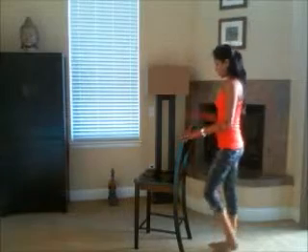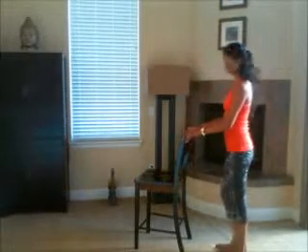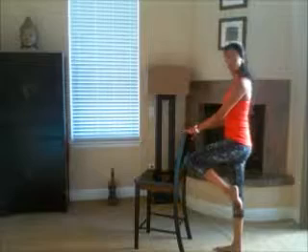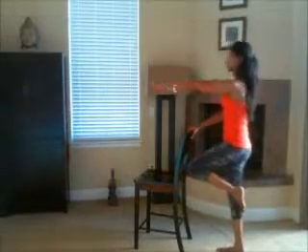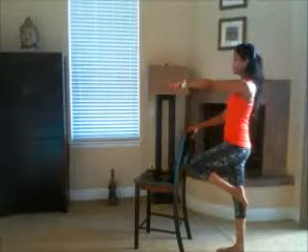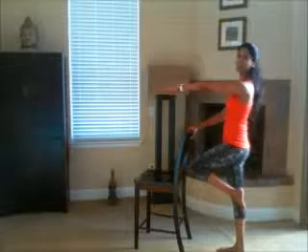All right, one more. Now we're going to move to the back of the chair. This one's going to challenge your balance a little bit too. It's going to be a little harder especially if you're doing it on a carpeted floor. So if it's too hard, you can choose to modify, or fight your way through the balance like I'm going to do.